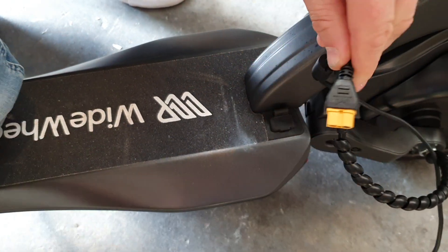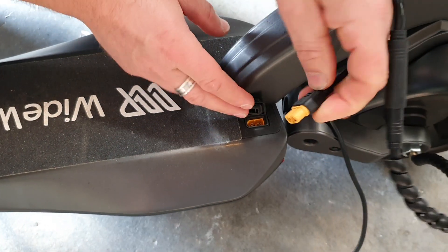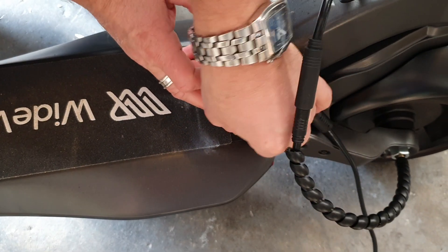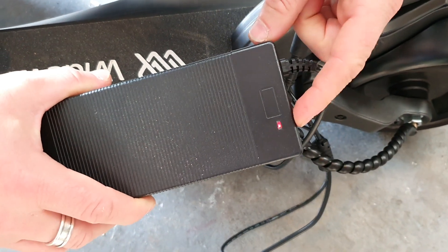Grab your little plug, lift up the little flap here — it only goes in one way. Plug that in, make sure it's nice and firm, and then you'll see the light on the charger has gone red. That means it's charging.